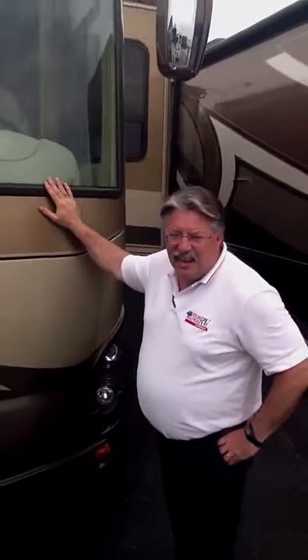Hi guys, my name is Barry Burdett. I'm one of the sales reps here at Tom Raper RVs in Richmond, Indiana, and I'm standing right next to a Dutch Star.